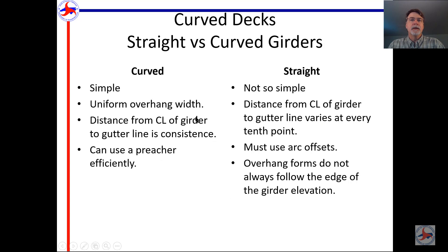Curved decks with curved girders aren't too bad — you have a uniform overhang width, so the distance from the center of the girder to the gutter line is consistent. With straight girders it's more complicated: the distance varies, and you have to set arc offsets. Overhang forms don't always follow the edge of the girder elevation. This is the old method — we now have to establish arc offsets — and we'll go through how much simpler the new method is in a minute.